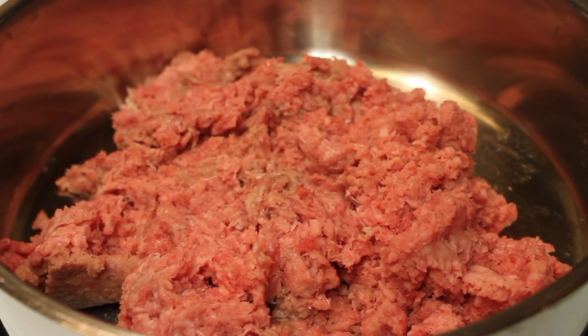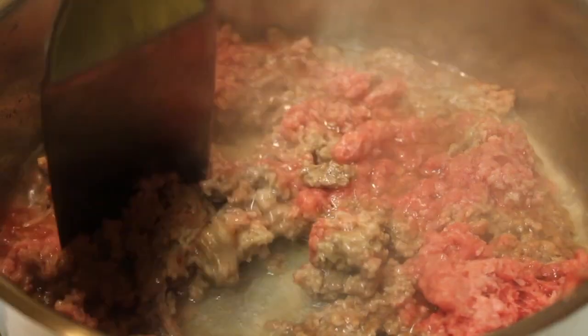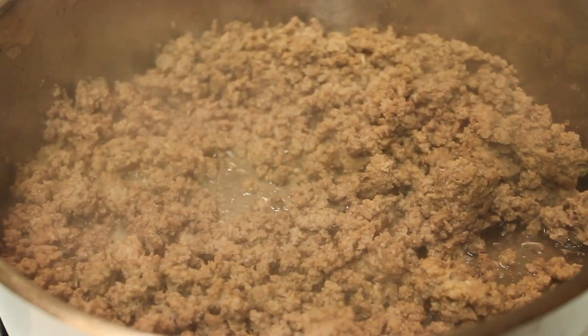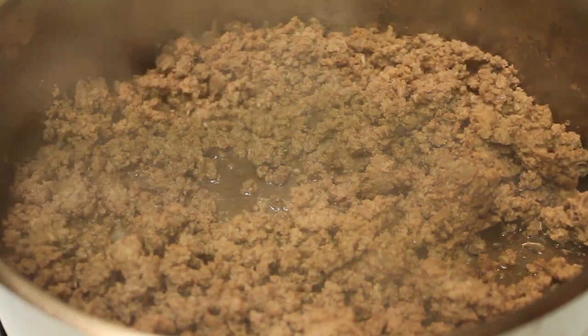You're going to need some ground beef. I have my beef in my pan here. The pan is on medium heat and I'm going to start browning it. There's some fat at the bottom of my pan that I need to drain out, and once I do so, I'm going to start adding in some finely chopped onion.